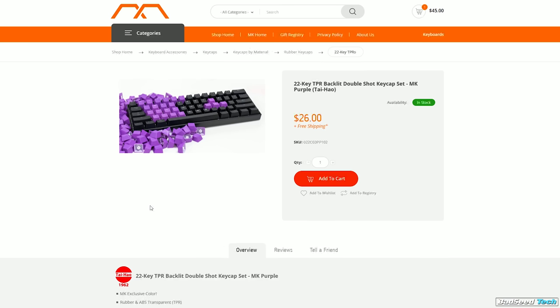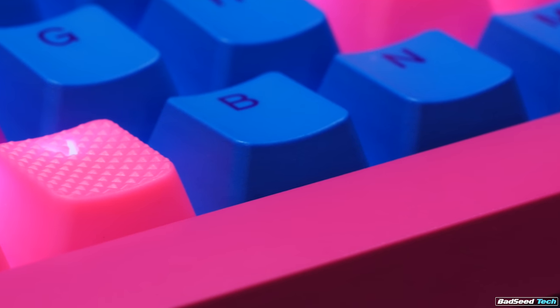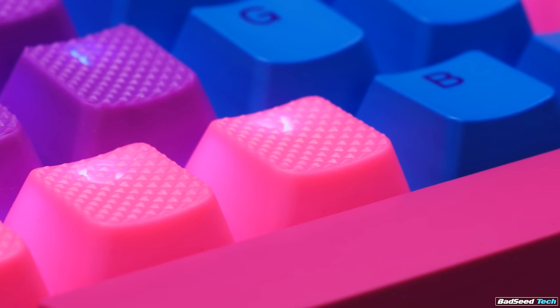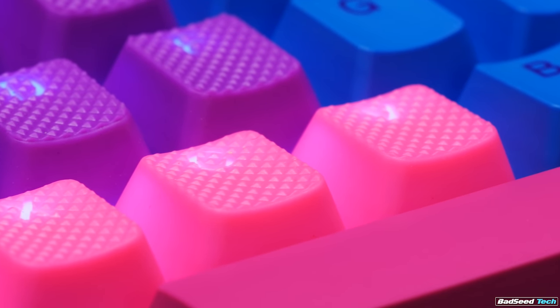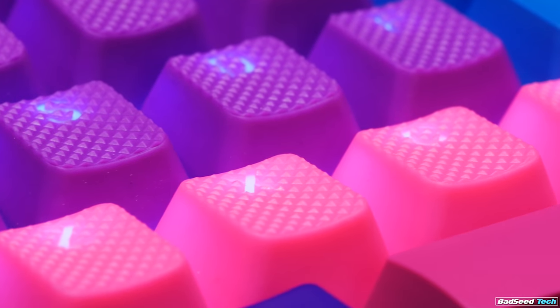MechanicalKeyboards also has its own custom color in stock right now in the 22-cap set — it's called MK Purple. This is going to be a little bit darker than the Neon Purple if you're looking for a specific shade to match your setup. If you've already got an 18-cap set in one of the four original Neon colors, you can also just get the ZXC and V keys as a four-pack, so you can either match or offset the set you already have.